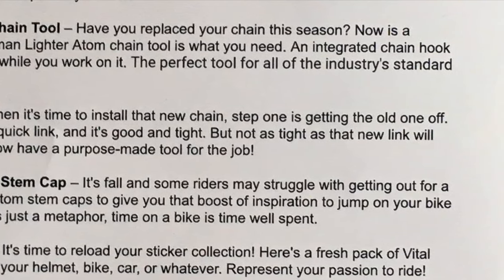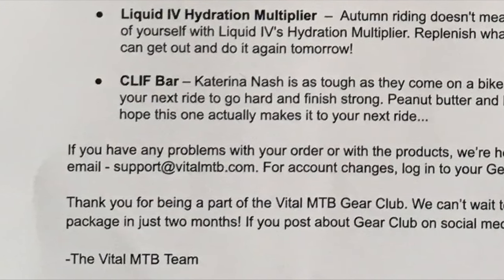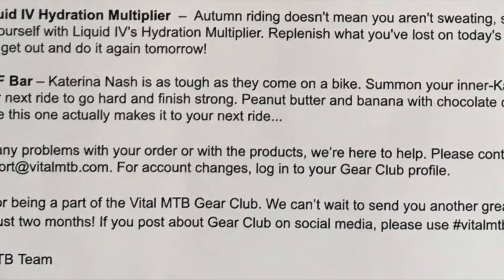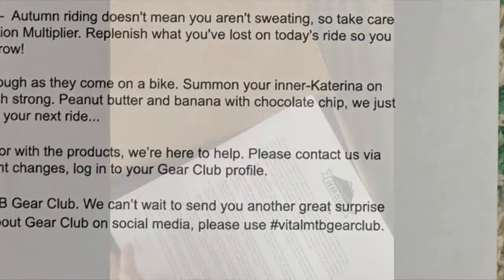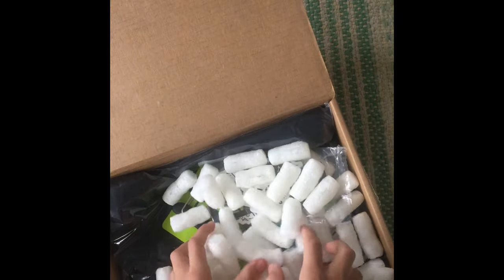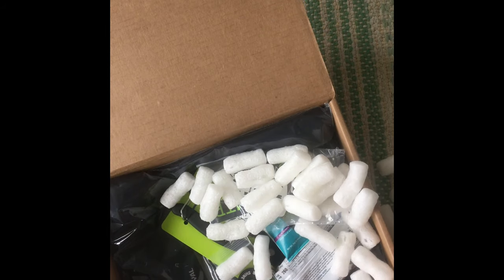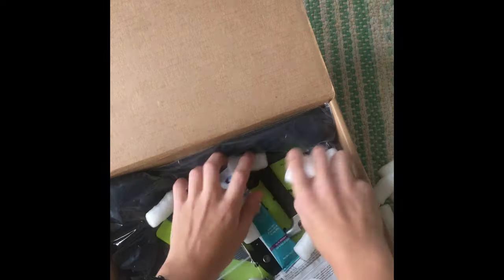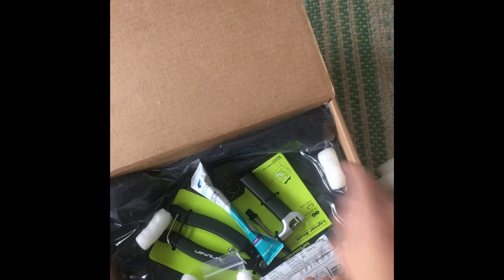While I'm unboxing this, if you want to open up a box but you don't want to use a real knife, you can just use a butter knife — it works really well. You just kind of have to slide it like I'm doing. As I open this up I can see there are some pieces of paper on the top and a lot of packing peanuts, so I'll just take those out really quickly.